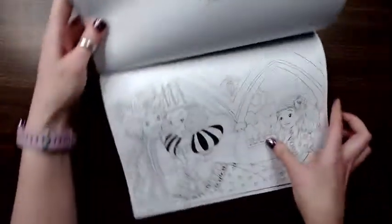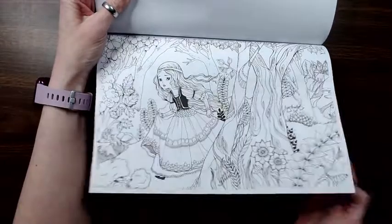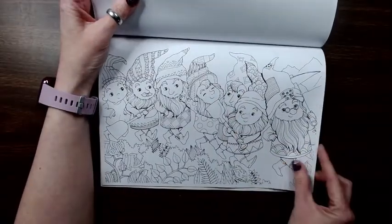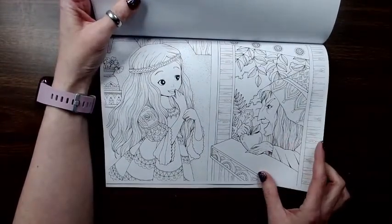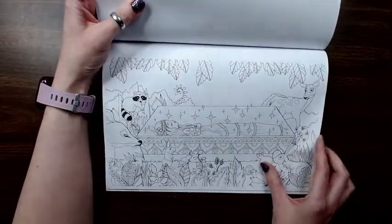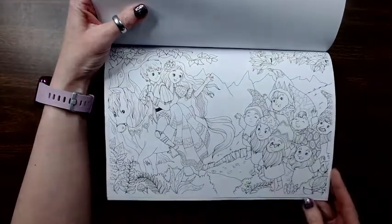We're going to move to Snow White. I did this one in the Snow White book — I think this is the one that I did. And I think that is the end.